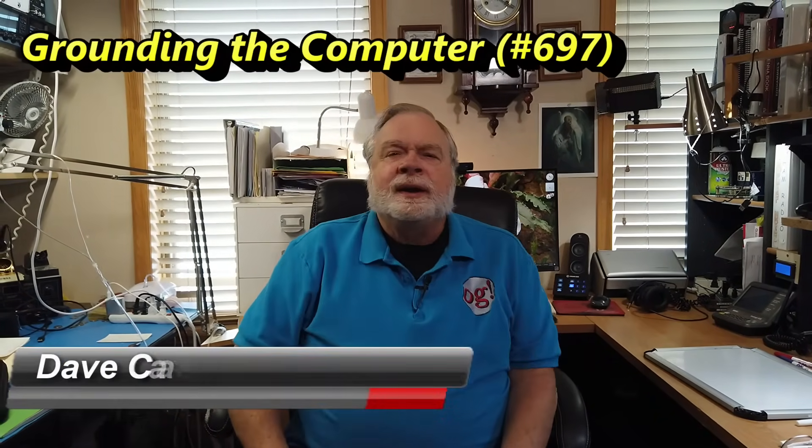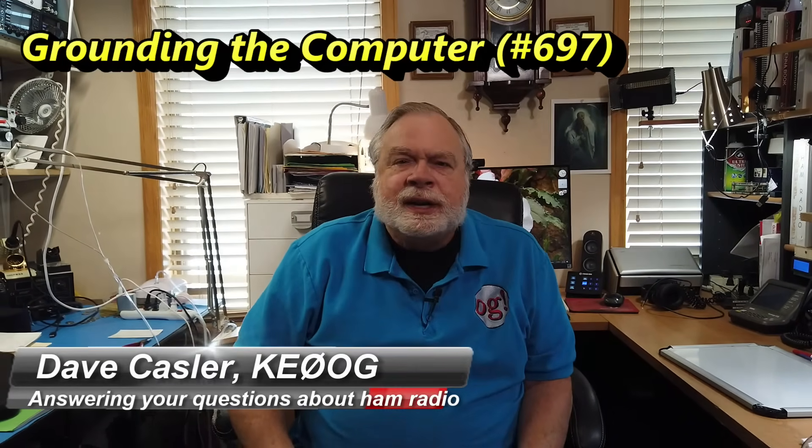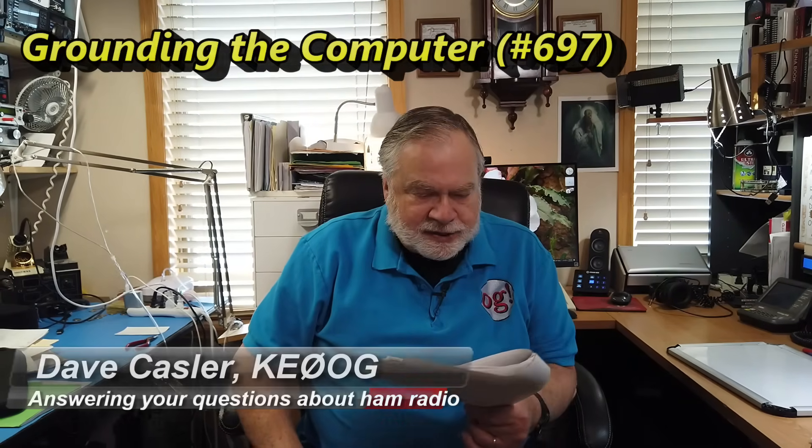Hello, Augie's Worldwide. I'm Dave Kassler, amateur radio callsign KE0OG, here with another episode of Ask Dave. Today's question comes to us from Rob, WD4IFT, and he has a question about grounding. Specifically, his question is about grounding the computer.